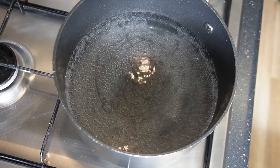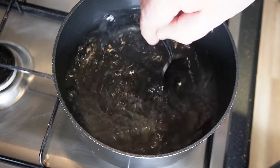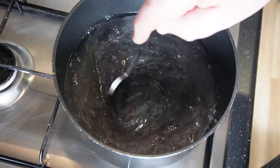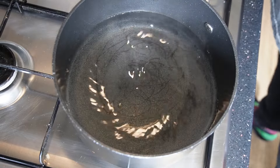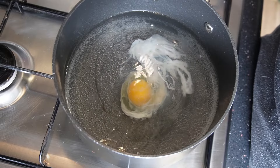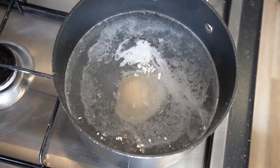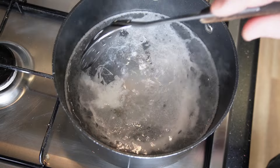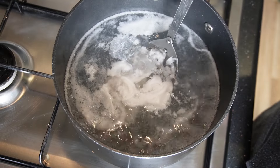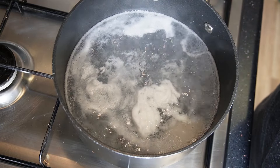Now we're going to do our egg. I know some people struggle with poached eggs so I'm just going to show you the best way to do it. Get a pan of water on and when it's just about simmering give it a little stir. As it starts to die down but you can still see the swirl going, drop your egg in the center. Leave it for about a minute and let the egg just do its thing. After the minute, just gently touch the egg — all you're checking for is that it hasn't stuck to the bottom — and you'll see it move around.